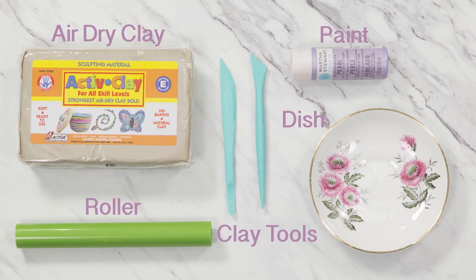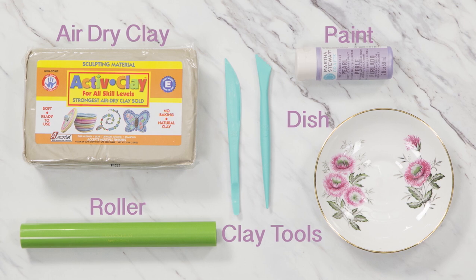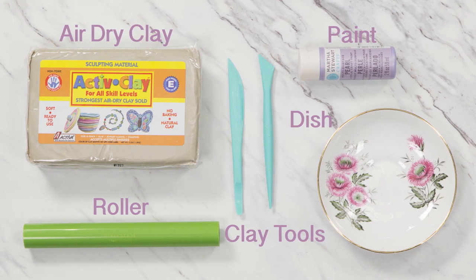You'll need air dry clay, a roller, paint, clay tools, and a dish.